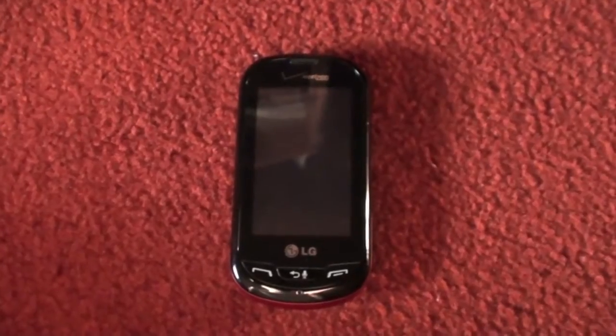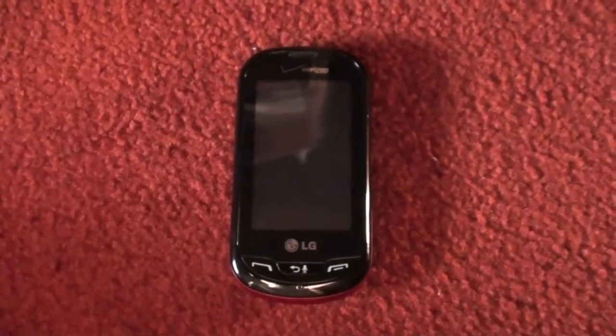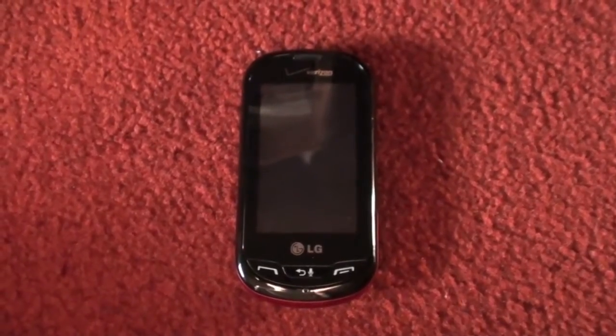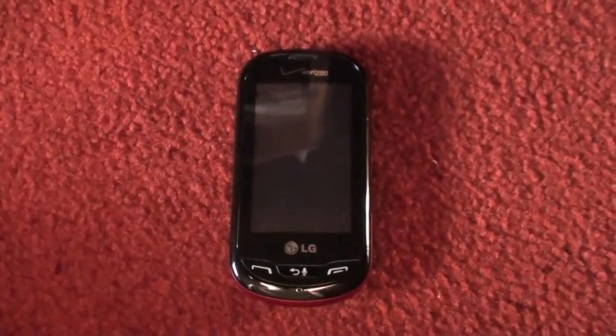But recently, an update has been released for the software of the Extrovert. So I thought I would show you all how to install it. So here we go, everybody.